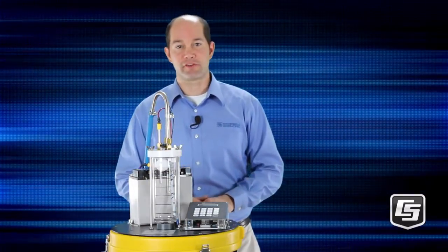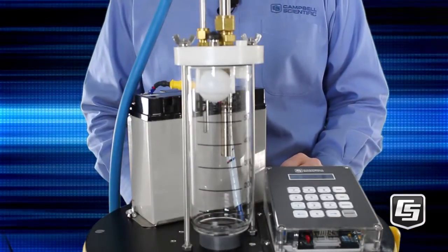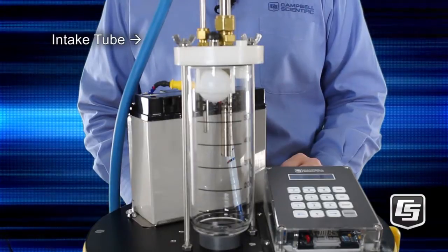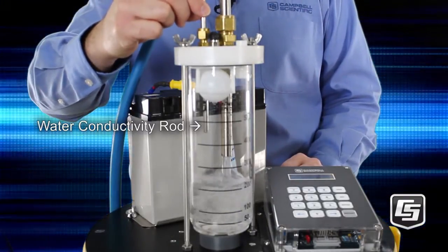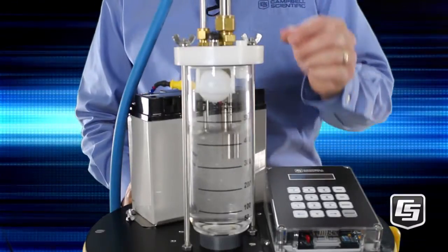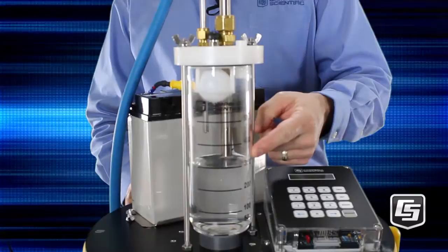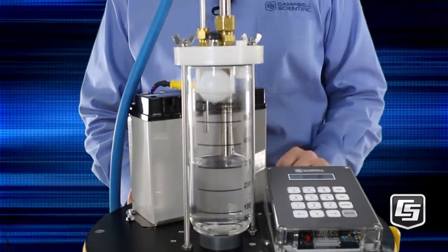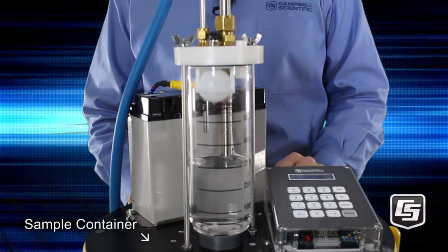Let's start by drawing a sample. We'll do a quick manual sample. First, the line is purged to ensure a fresh sample — the water is being purged from the intake tube, the line coming out here. Now the water will fill the chamber until it touches the conductivity rod. As soon as that happens, it drops down to the level of the control rod. The excess water is then purged out the intake tube, and the water is then released to the sample container.